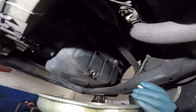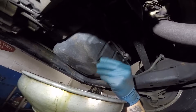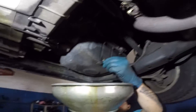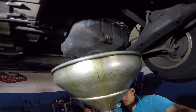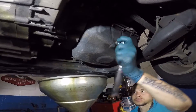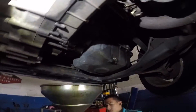Now we're gonna put the drain plug back on. Make sure that seal — the little O-ring, the washer — is on there. This one never came off so I just left it on. Wipe down a little bit of extra oil, then tighten up the bolt nice and tight.